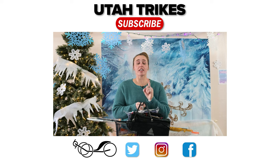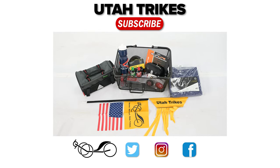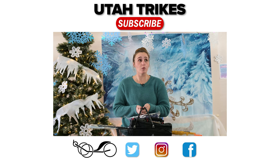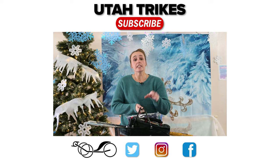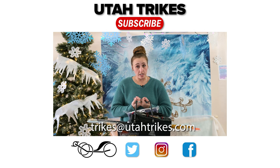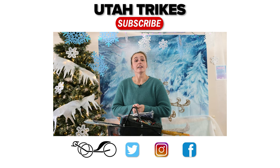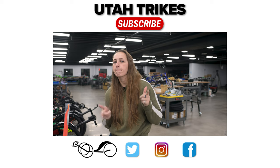Hello friends and fans of Utah Trikes! You have an excellent opportunity to win this gift basket. There's all sorts of fun things in here: trunk bag, trike cover, multi-tool, headlight, taillight, water bottle, and lots of fun things. You could win if you have the best decorated Christmas recumbent tricycle. Decorate your trike with your best Christmas spirit, take a picture of it, and send that picture to trikes@utahtrikes.com. We'll go through all the photos, select a winner, and send them this delightful gift basket. Decorate your trike, send us a photo, win a gift basket!